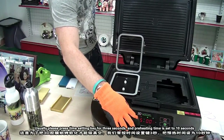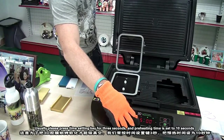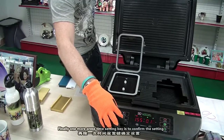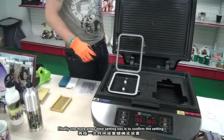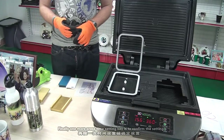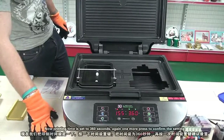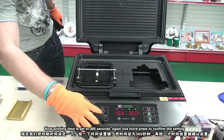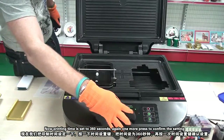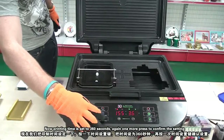Please press the time setting key for 3 seconds and the printing time is set to 10 seconds. One more press of the time setting key is to confirm the setting. Now, printing time is set to 360 seconds. Again, one more press to confirm the setting.